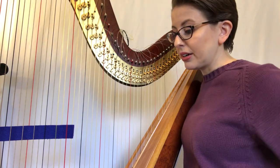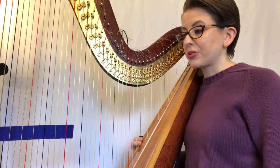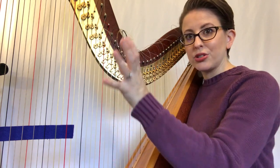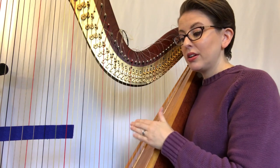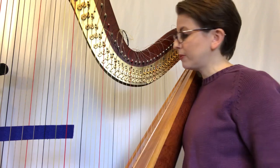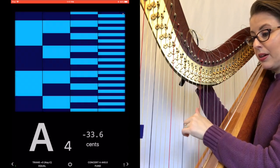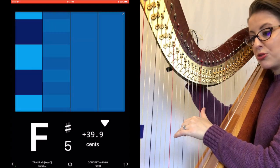Now I'll show you what it's like to tune with iStroboSoft, which I prefer. It's for Apple products and has bars that go up and down to show whether you're sharp or flat. It gives the pitch and the cents — I want the cents to be as close to zero as possible and those bars to be as still as possible. Let's try it on a different string, which will probably be out of tune. It looks like it's too flat, so I'll bring it up.